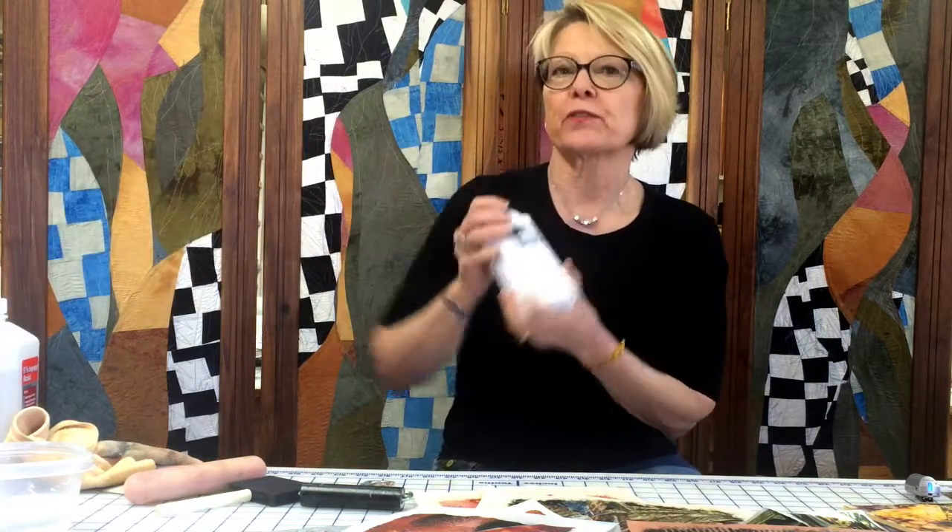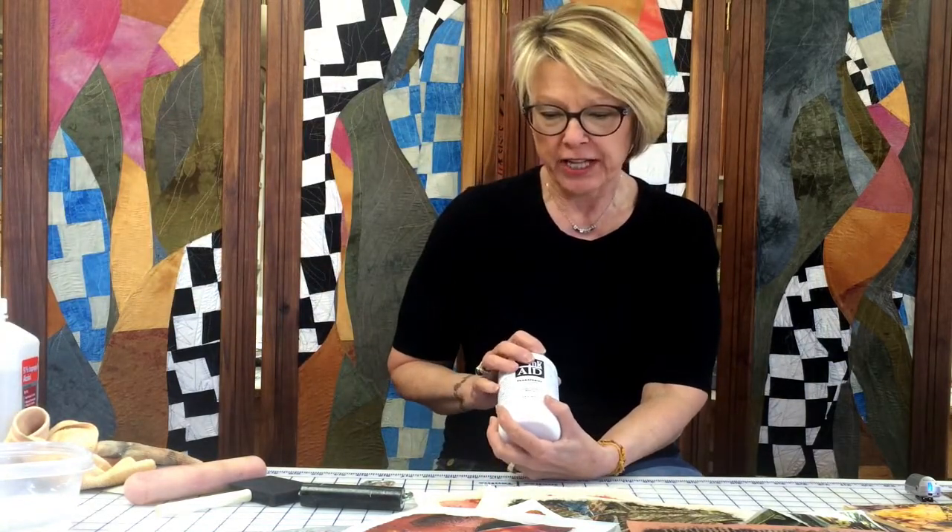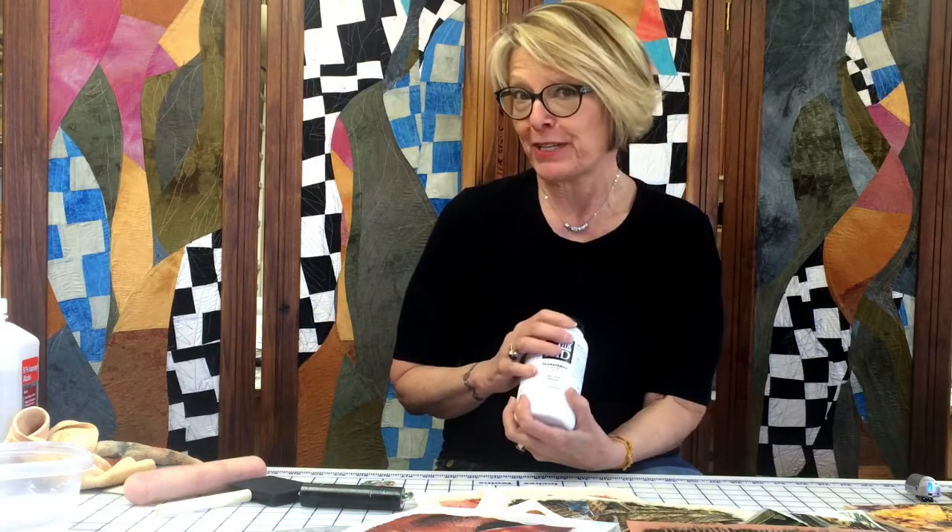Hi, I'm Kathy Ann White. I'm here to tell you about a product by InkAid called TransferEase. This is going to be a tutorial on learning how to use this product in a basic way. We're going to have the TransferEase Concentrate, which is a gloss, and it's an image transfer medium.